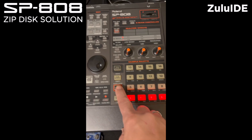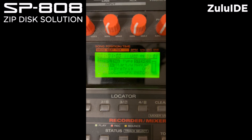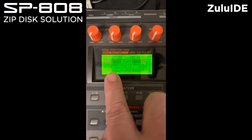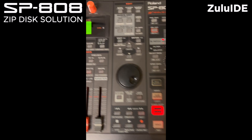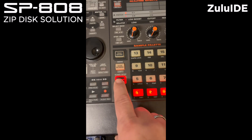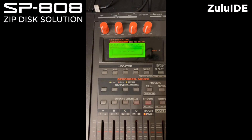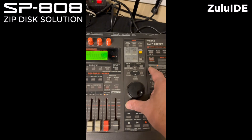If I press sample, you can see over here I still have 24 minutes and 31 seconds left. Let me start sampling — it's sampling now. I stop sampling. Completed. The new sample is over here.